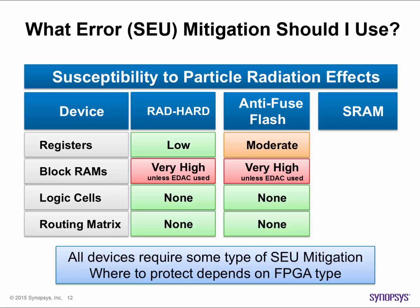Antifuse or flash based devices also offer some protection from radiation induced errors. It's recommended that you take steps to protect antifuse or flash device registers and memory elements, as well as any IP or FSMs that comprise registers and memory. Radhard, antifuse, and flash logic cells and routing matrices are typically immune and do not need you to build additional SEU protection.